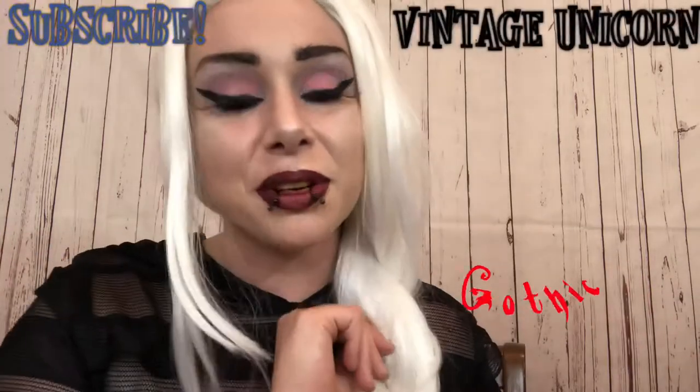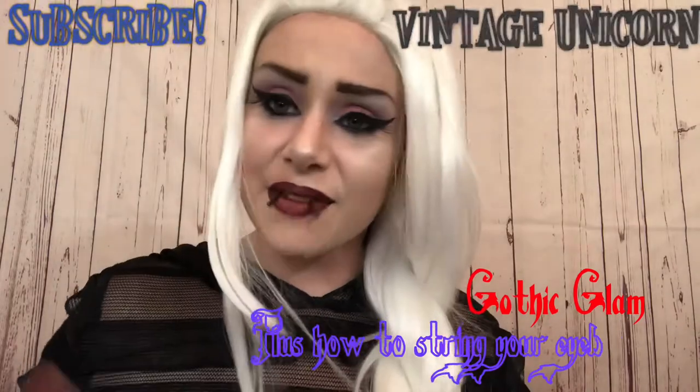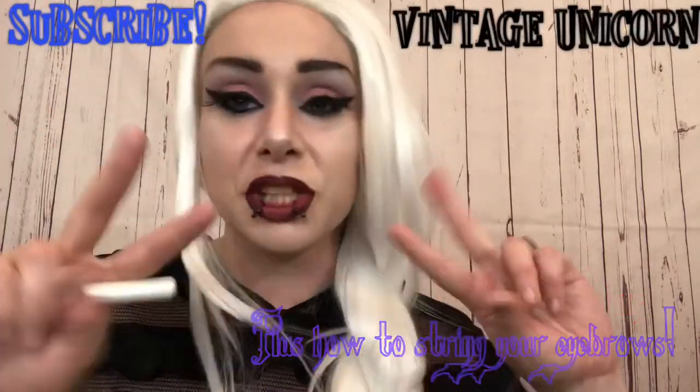Hello and welcome back to the Vintage Unicorn Beauty Makeup. I am Emma, and I apologize that I haven't been here in a week. So I try to make up for it by doing two in one.